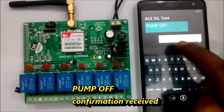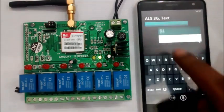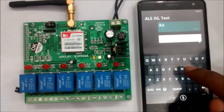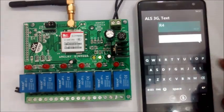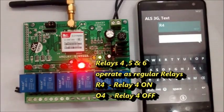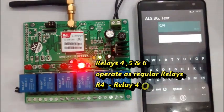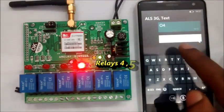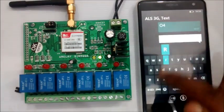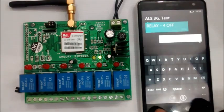The other three relays can be operated in normal mode. Sending R4 switches ON the 4th relay and sending O4 makes it OFF. Similarly, R5 for relay 5 and R6 for relay 6; O5 and O6 will switch them OFF.